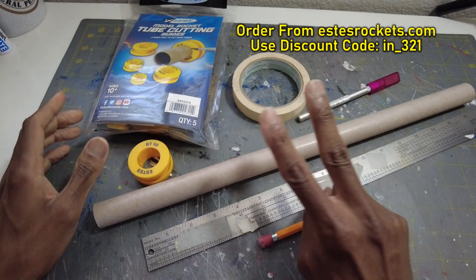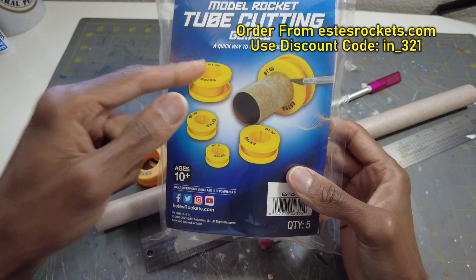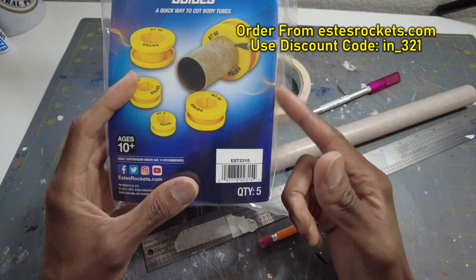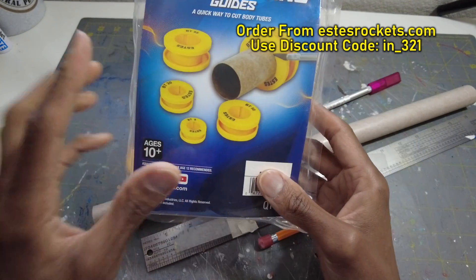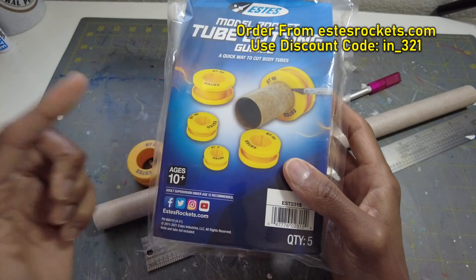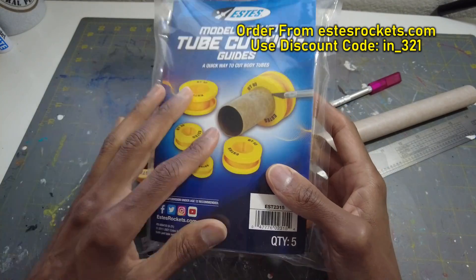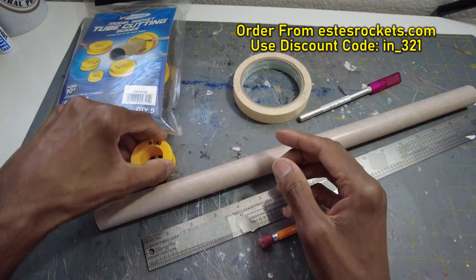In this video I'm going to show you two ways. One way is using the Estes model rocket tube cutting guides — this is really cool, I started using this recently. I want to show you how this works and also the way I used to do it before I had one of these. You can get one of these at estesrockets.com — you can use my discount code. This is a good tool to get.